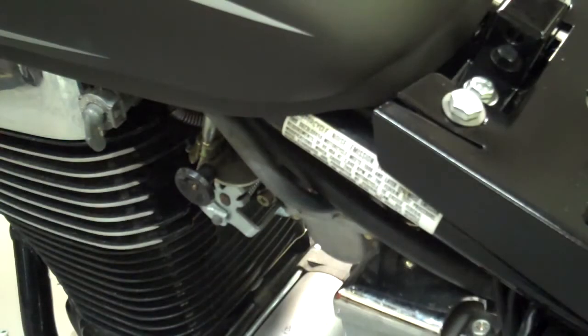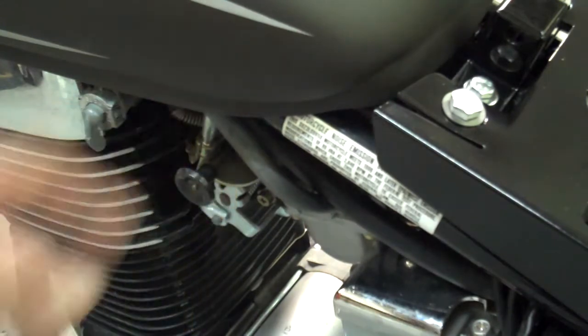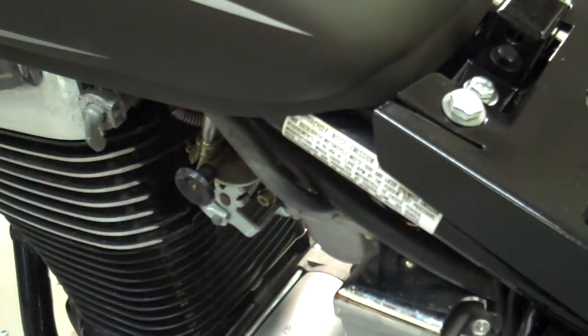One other quick note: if for some reason your motorcycle doesn't run when it's on the run position, you may want to try the prime position and just see if it runs. Sometimes if it doesn't run on the on position, that means you probably have a vacuum leak on the hose — maybe replace the vacuum hose or it's not hooked up. So make sure you check that out.